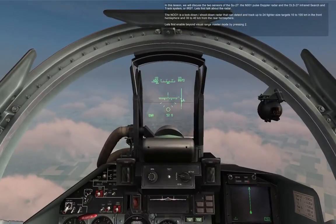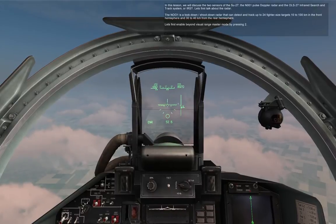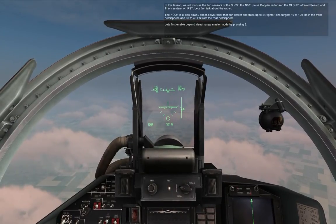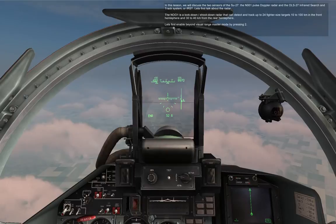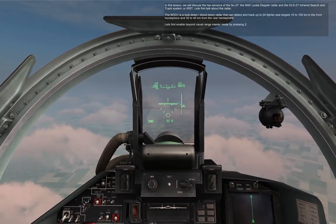The N-001 Full Stop radar and the OLS-27 Infrared Search and Track System, or IRST. The N-001 is a look-down shoot-down radar that can detect and track up to 24 fighter-sized targets 10 to 100 kilometers in the front hemisphere and 30 to 40 kilometers in the rear hemisphere.